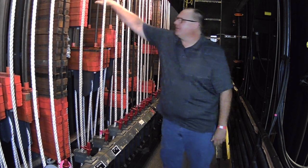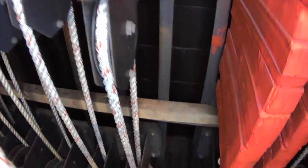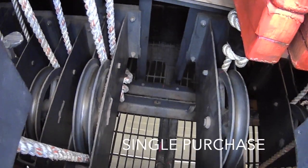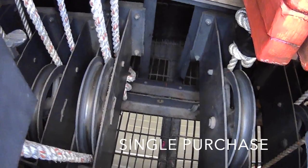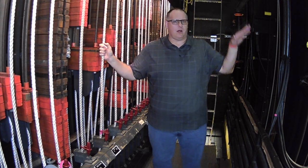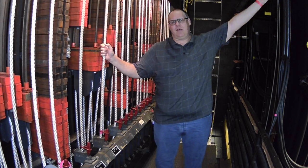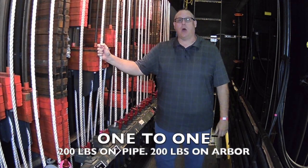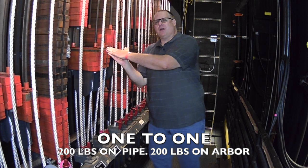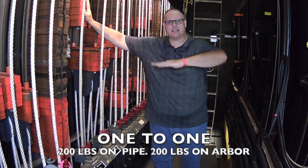When you look at the bottom of the arbor — where the bricks are stacked — you'll see a rope going into the bottom. If you see one rope going into the bottom of that arbor, that is a single purchase line set. A single purchase line set has enough rope for the pipe to go all the way to the floor, but it will only go halfway up to the ceiling of the loft. Single purchase line sets are counterbalanced one to one — so if there's 200 pounds on the pipe, you put 200 pounds of counterweight in the arbor.